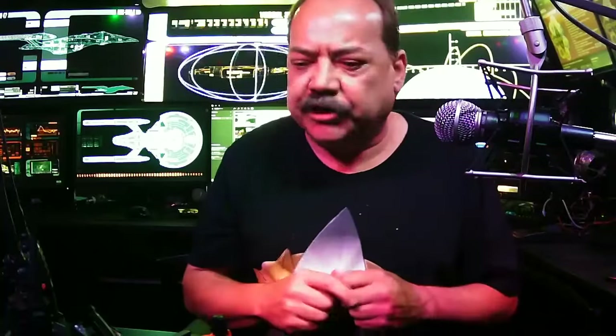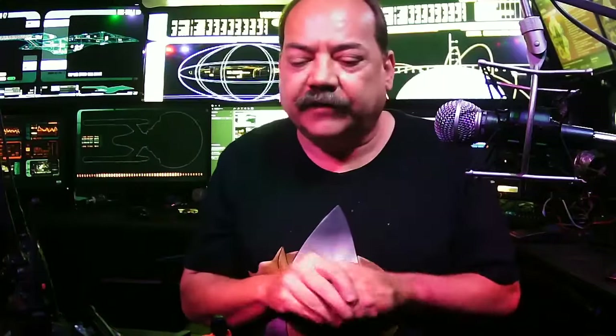Hello everybody and welcome. My name is Ian and I'm back again for another product review. I like to review products honestly and tell you how I experienced them when I received them. These product reviews are genuine, as I actually own this equipment and have actually used it.